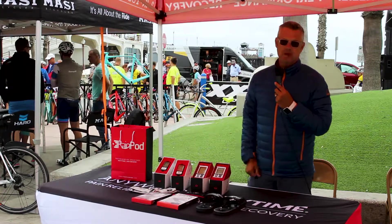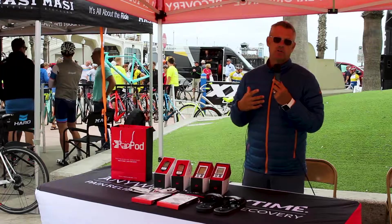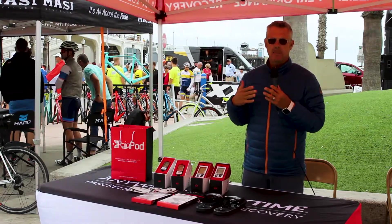Anytime you have aches and pains, soreness, or tightness, all we're trying to do is bring blood to that area, release the tension, get the toxins out of that spot, and move on.